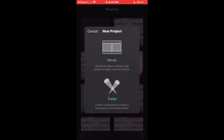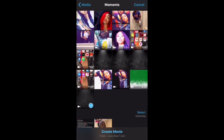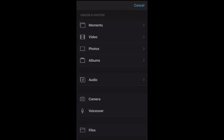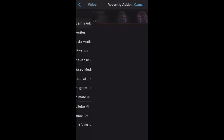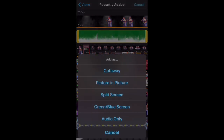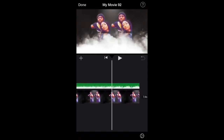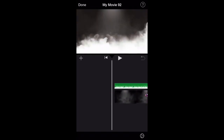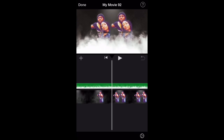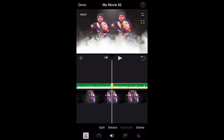In iMovie, click the plus, click on movie, then click on the video from VideoLeap. Click the plus line again, go to moments or recently added, click on video, and select the green screen. Click the three circles and then click green slash blue screen. This is what it's going to look like. After I check the preview and confirm how I want it to look, I click done and save it.